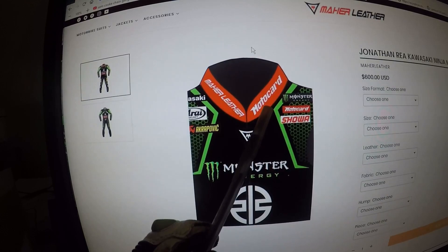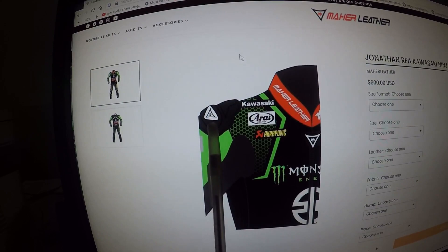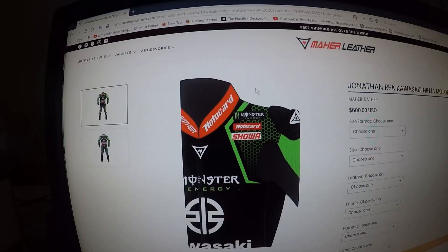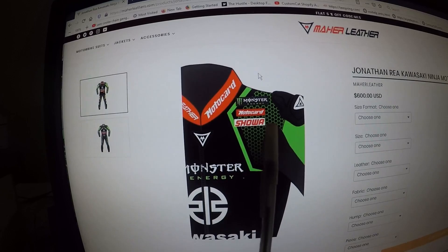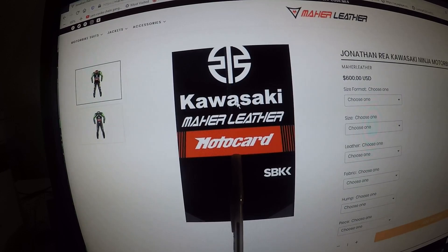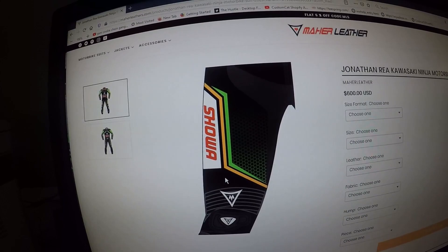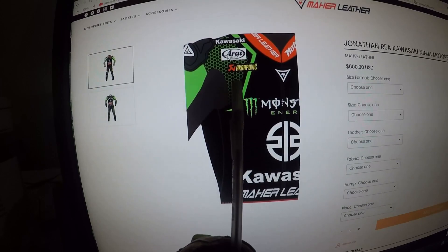Let's take a look at the collar: Mayor Leather here, Motocard here, Mayor Leather's logo on the right shoulder. You have Kawasaki, Arai, Akrapovič, Mayor Leather logo, shoulder protection, Elf and Carol Nash. On the left shoulder you have Monster Energy, Motocard, Showa, Elf, and CMS. Monster Energy on the chest, Kawasaki beneath the logo, Mayor Leather, Motocard, Superbike. Then Showa on the thigh, Mayor Leather's logo on the knee protection, Motocard on the inner part of the shin — same thing on the right leg.